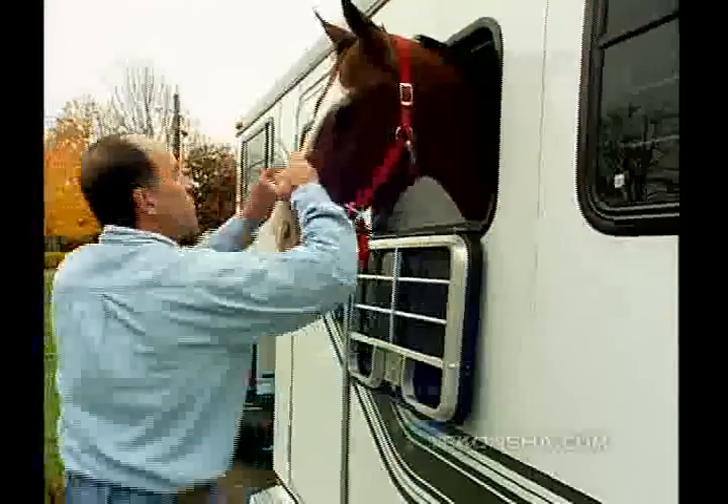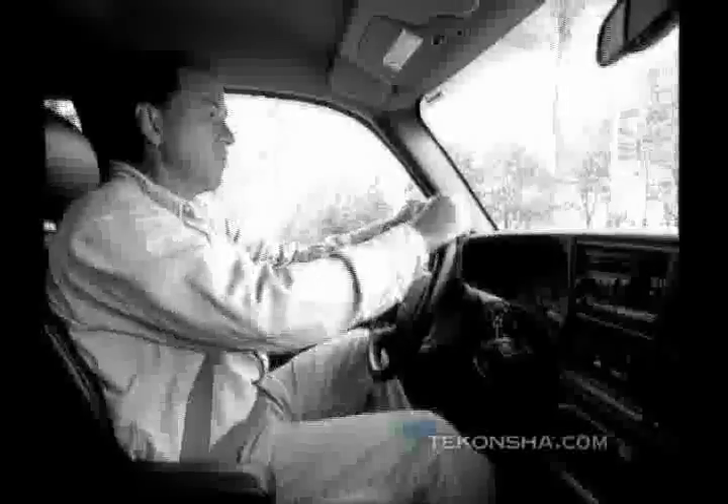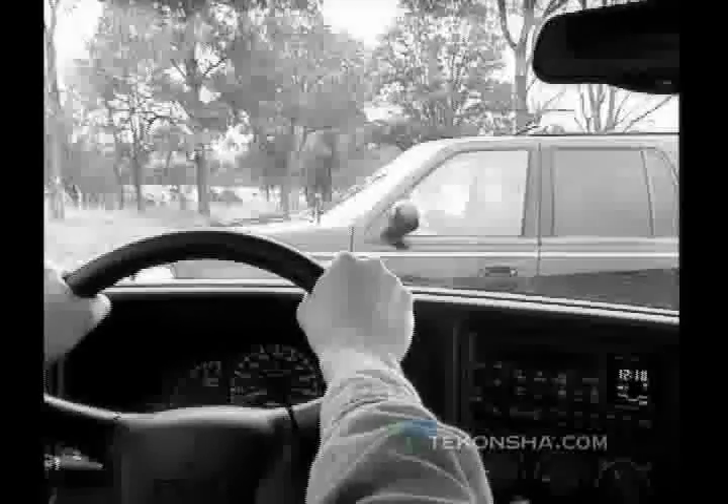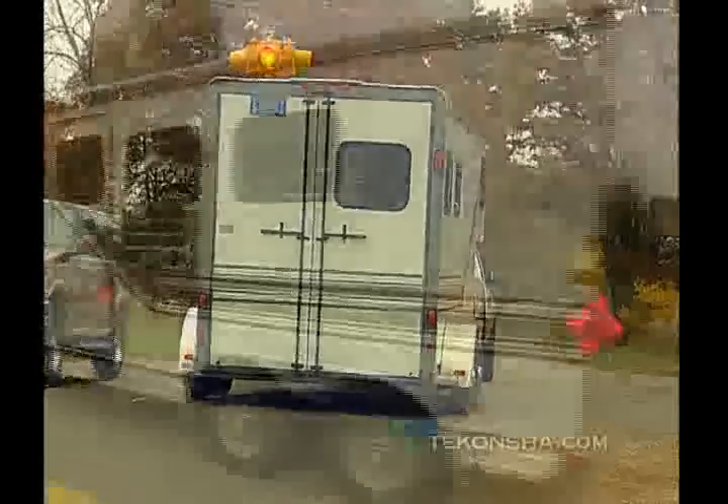We all have things that are important to us. Things we want to keep safe. Things that are a part of who we are. And when something threatens these things, the question becomes, have you done everything in your power to protect them? At Tekantra, we ask ourselves that question every day.